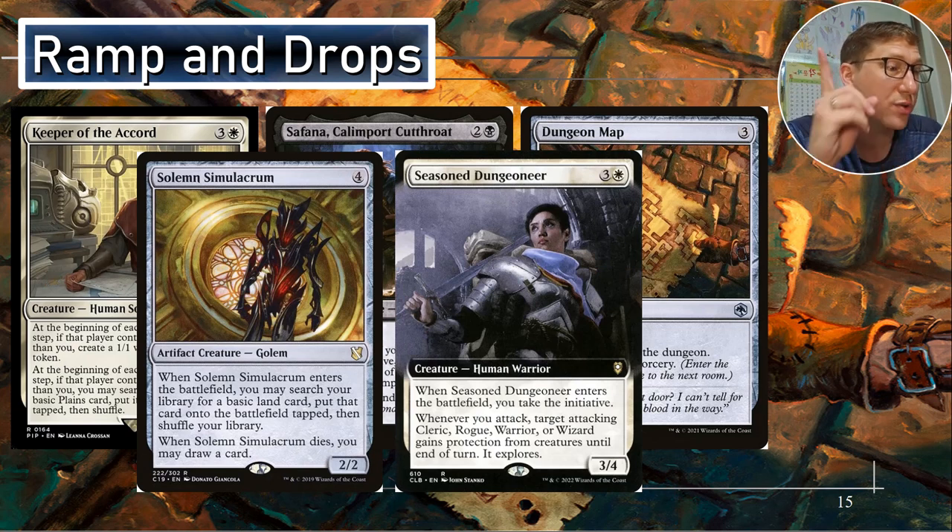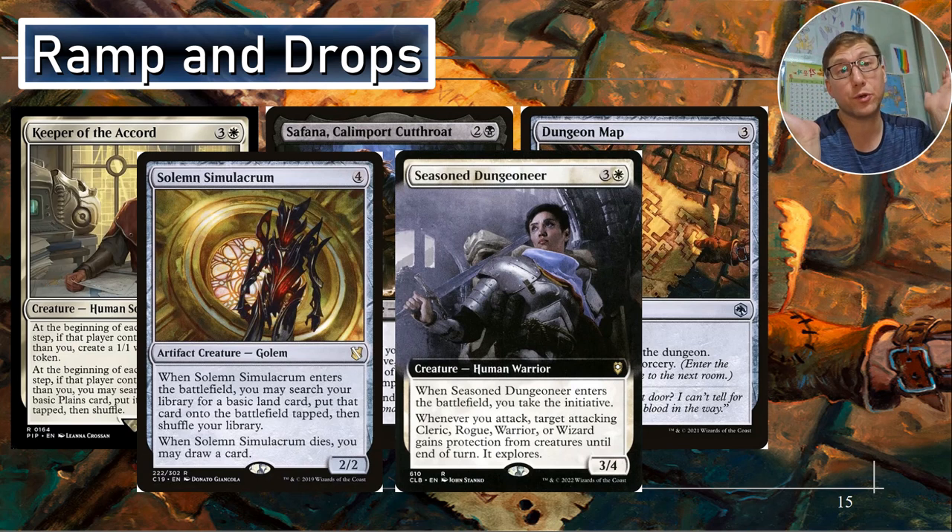Seasoned Dungeoneer — when it enters the battlefield, you take the initiative. Three and a white for a three-four. Whenever you attack, target attacking cleric, rogue, warrior, or wizard gains protection from creatures until end of turn — protection from creatures means it can't be blocked. It also lets it explore: you look at the top card of your deck, if it's a land you put it straight into the battlefield tapped, so there's your ramp. If it's not a land, you put it into the graveyard and put a plus-one plus-one counter on that creature.